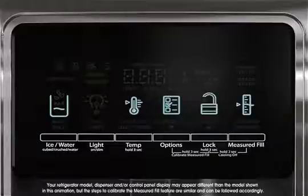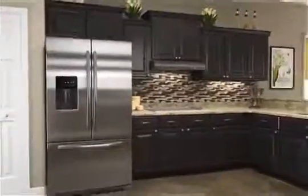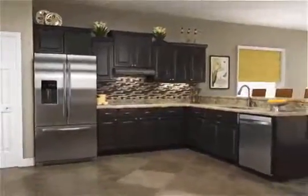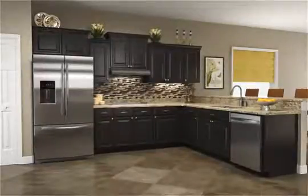Once measured fill calibration is confirmed, the icons will disappear and the display will return to the home screen. Calibration of the measured fill feature is now complete. This procedure ensures that the amount of water selected and dispensed when using the measured fill feature is accurate.